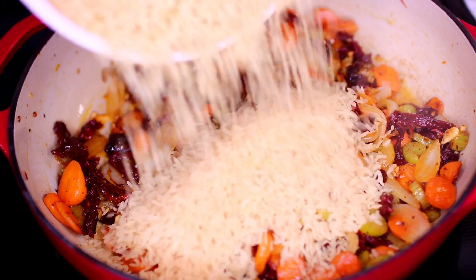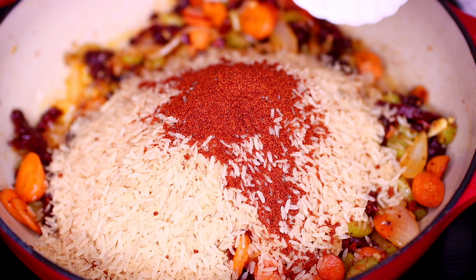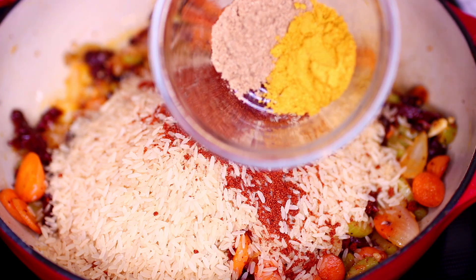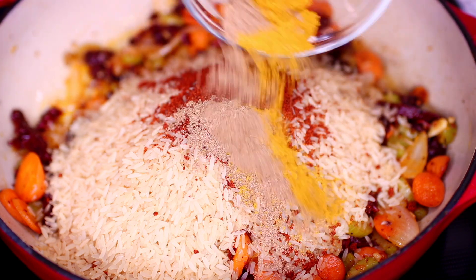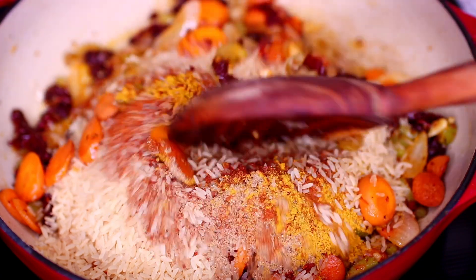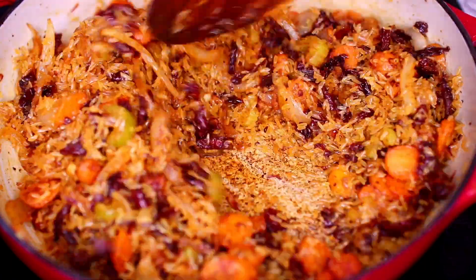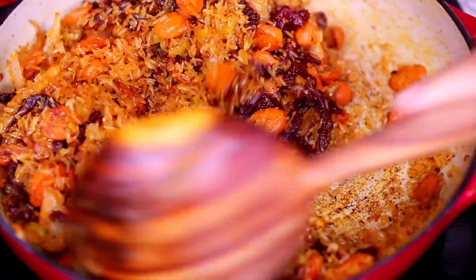Then I'm going to add in two cups of jasmine rice — it's my favorite rice. I'm going to season the rice with one tablespoon of paprika, one teaspoon each of curry powder and ground coriander, and a quarter teaspoon of cayenne pepper. I'm tossing everything together, then letting the rice cook with the spices and vegetables for two minutes so it gets toasty and flavorful.